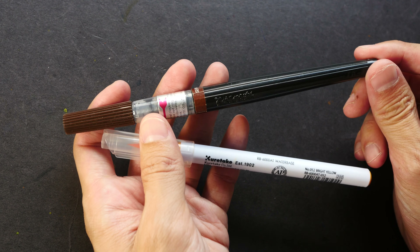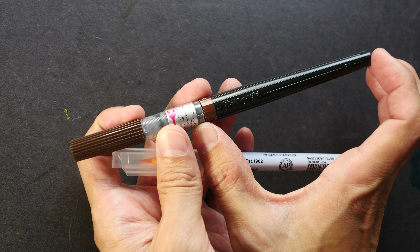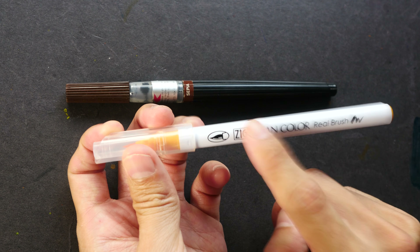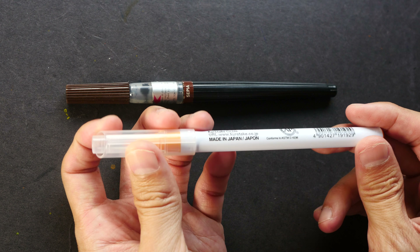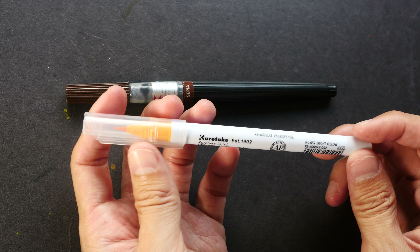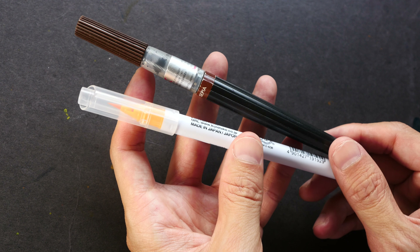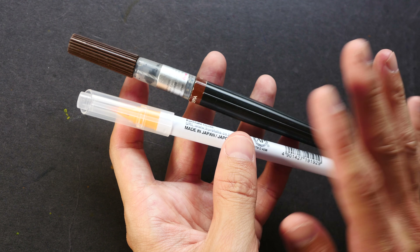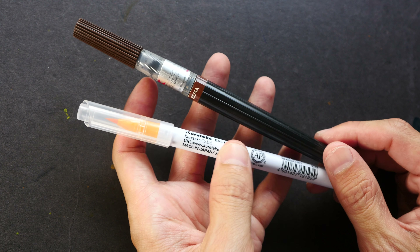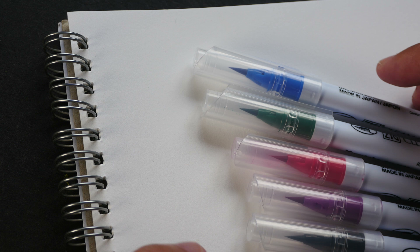As for other differences, the ink for the Pentel color brush pen is replaceable — you can get a replacement ink cartridge or refill it yourself using a syringe. The Kuretake is not refillable, so once you run out of color you have to get a new pen. Both brush pens use dye-based ink, so they are not waterproof and are water soluble. Be careful when using these with mixed media, especially water-based media like watercolor.